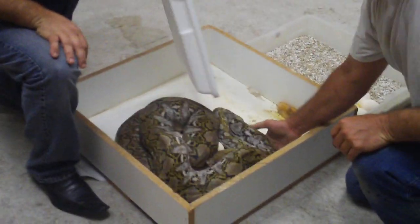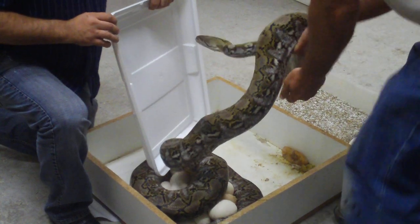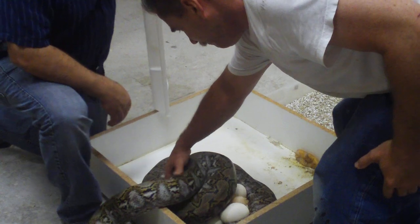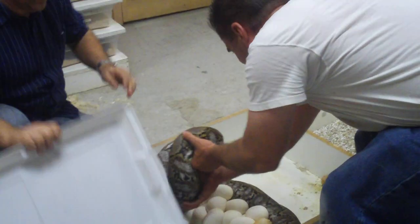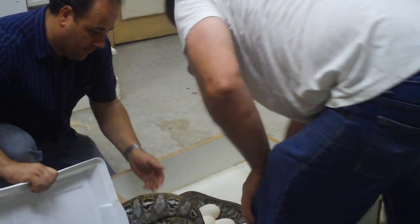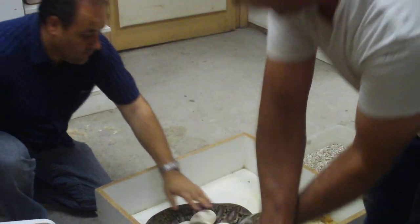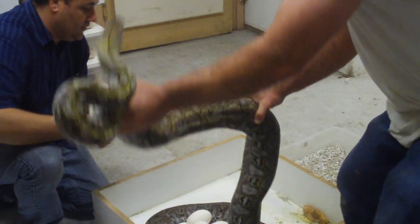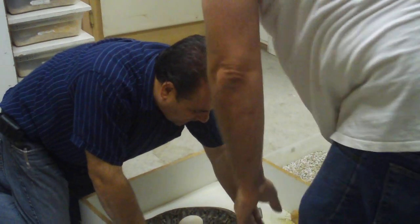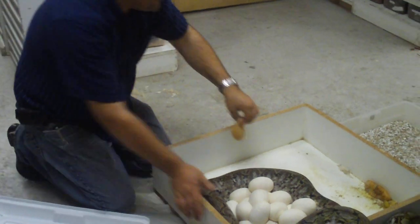She's a teddy bear, but teddy bears bite when you take their little bears, so we're going to be a little careful with her. This one had two weird eggs in her clutch — this is really abnormal. I don't know what's up with that; there are two of those in this clutch.